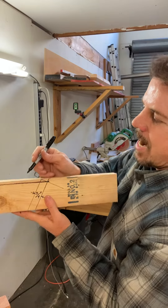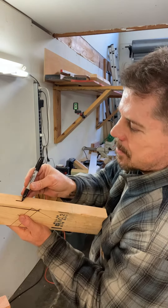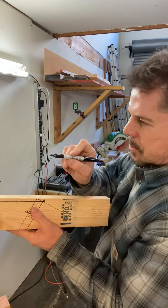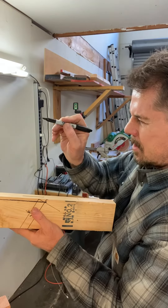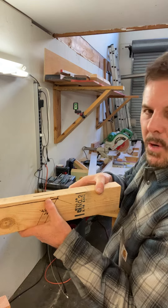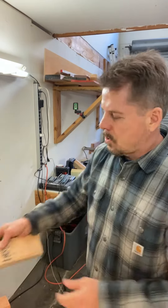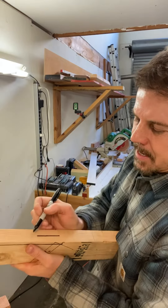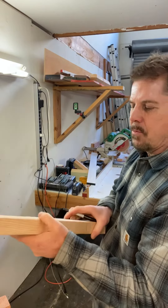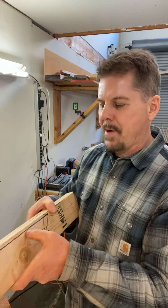That rise and the run to the center of the rafter will be the bevel. So you can draw that on a piece of wood — the rise and the run and the diagonal — and take your speed square to see what it is, set your saw to it, run it along this line, and the blade will come out dead center. Same with the other side. That's the most traditional way of backing.